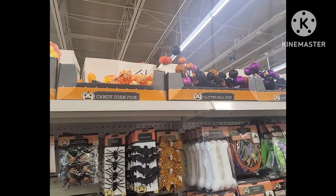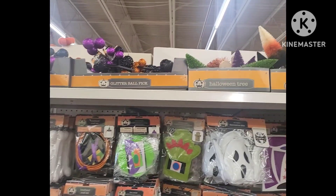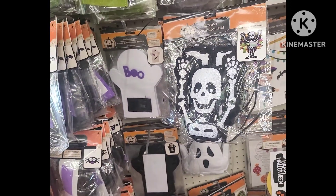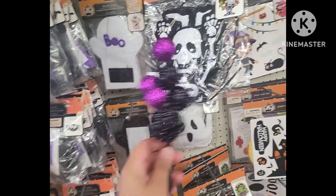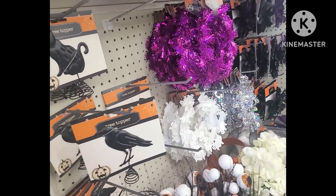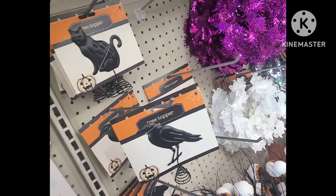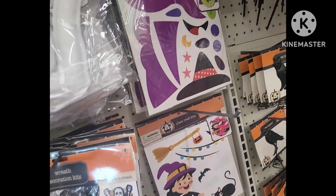Over here we have the glitter ball picks, which were some items we had last year. You have the option to do the purple with the black, as well as the orange with the black. And then we have some brush trees — very nice, a good size too in comparison to the ones from last year.